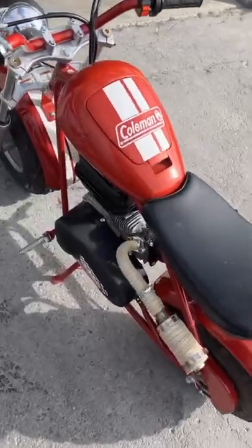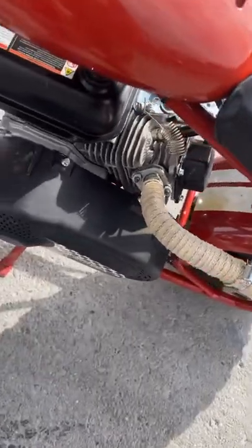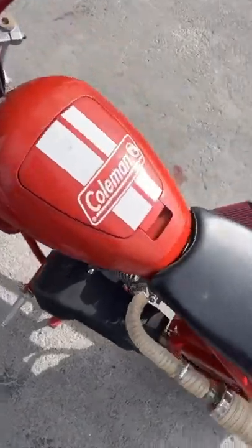After driving it, it did get a little hot, so I went home and got some header wrap, wrapped the manifold. The muffler's looking good.